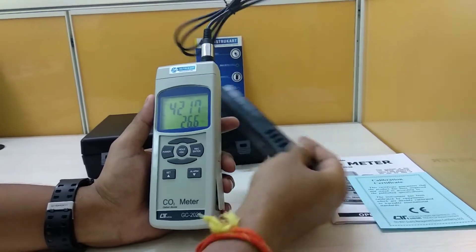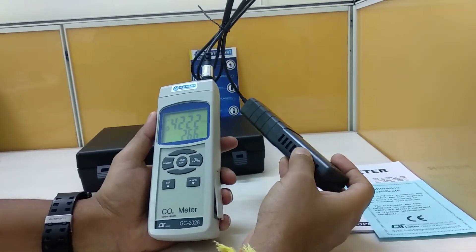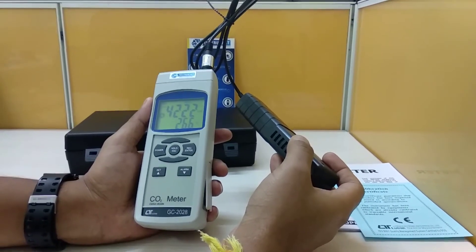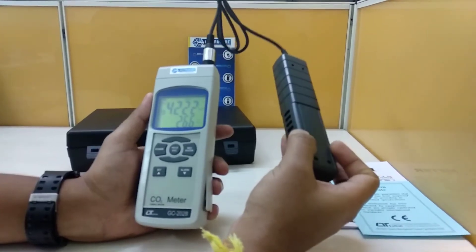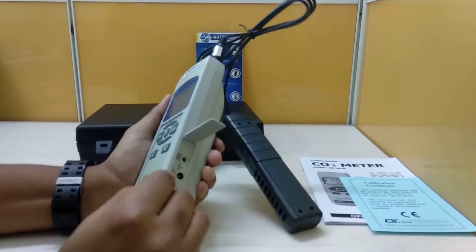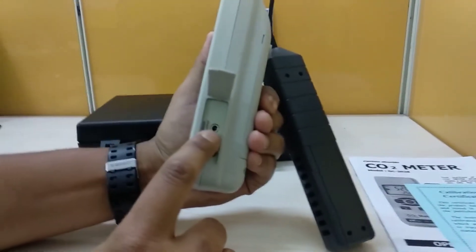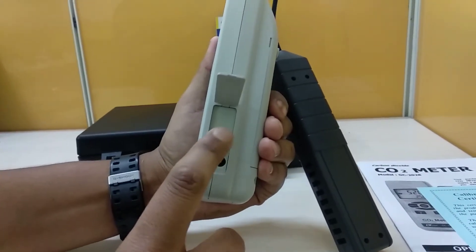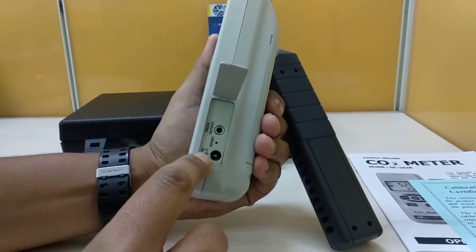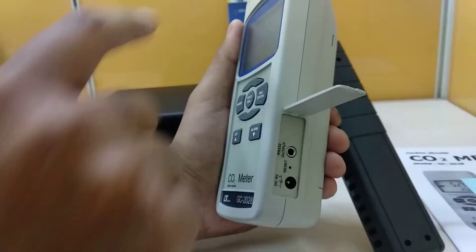This particular instrument comes with an external probe. This external probe helps in monitoring from a remote location as well. It has some wire with it and has an interface of RS232 output, which can be used for external printing in the field. It also has a DC 9V supply to power this instrument.